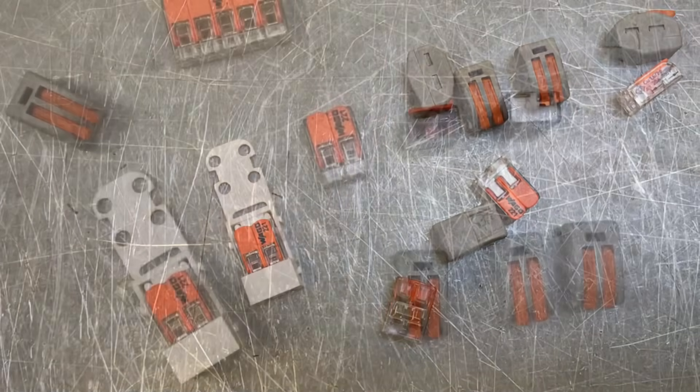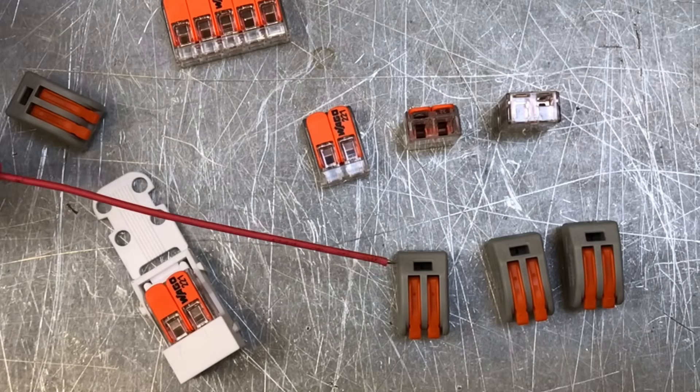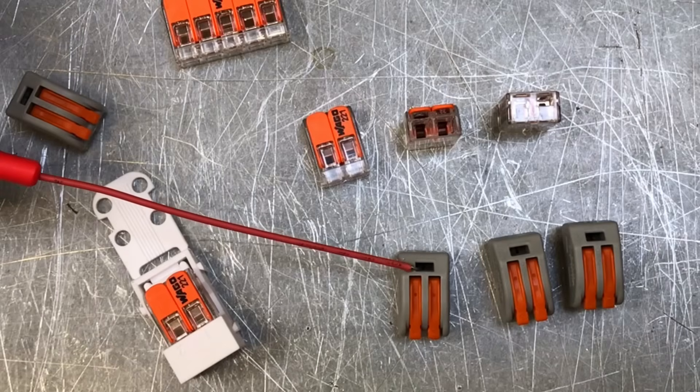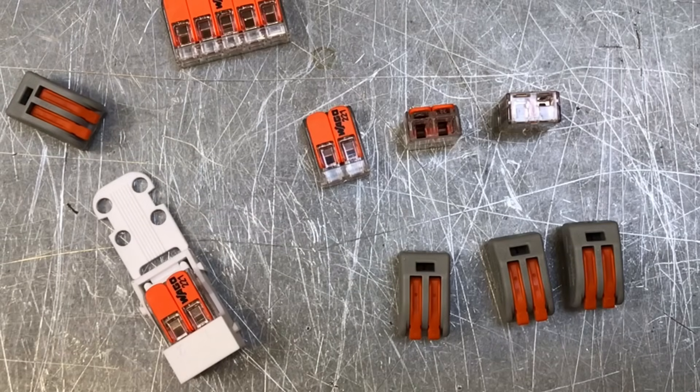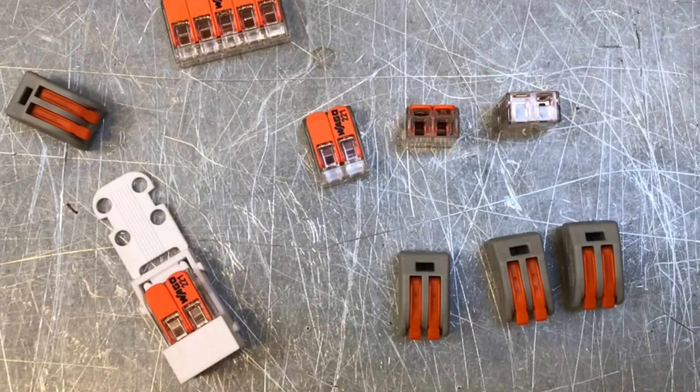Before we finish off, Marcus, can you show me where the testing points are on both the 222 and the 221 WAGO connectors? On the 222, you can see the testing point is there on the top. And on the newer 221s, it actually has two testing points — one on the back, and also just under the lever, we have another one there. So we've got two testing points in the new style ones.